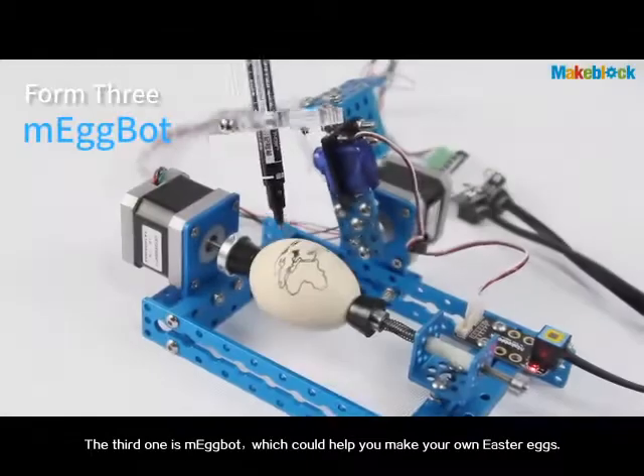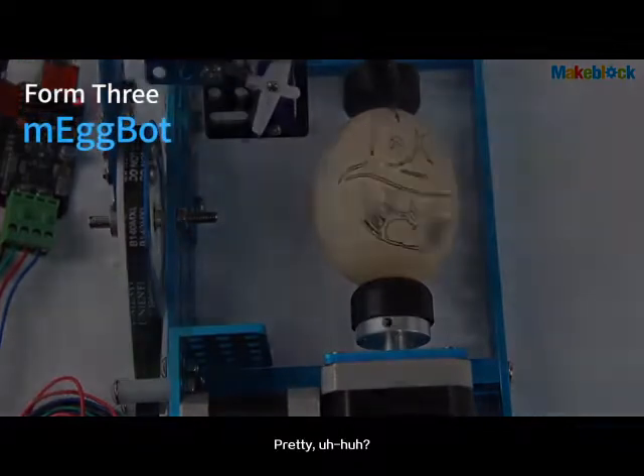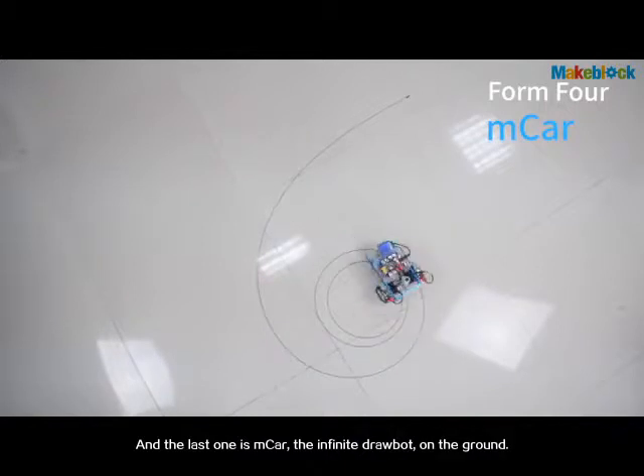The third one is M-Eggbot, which could help you make your own Easter egg pretty. And the last one is M-Car, the infinite drawbot on the ground.